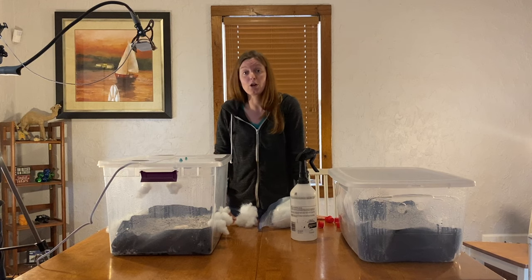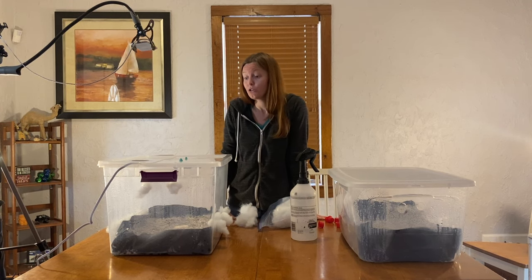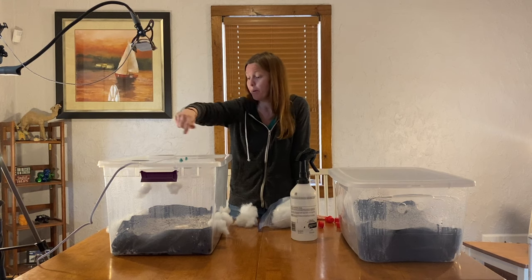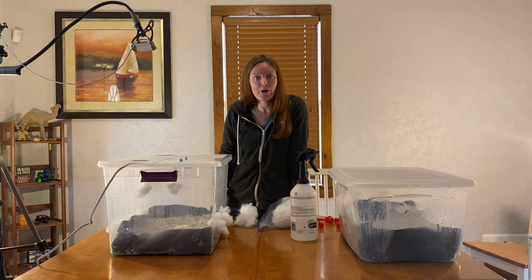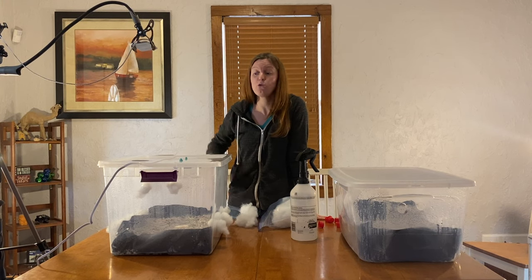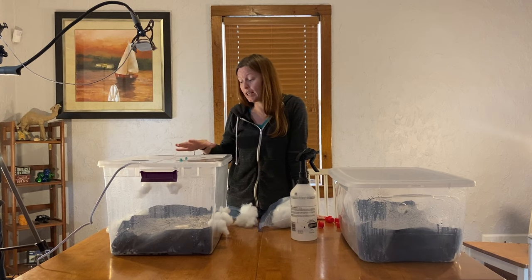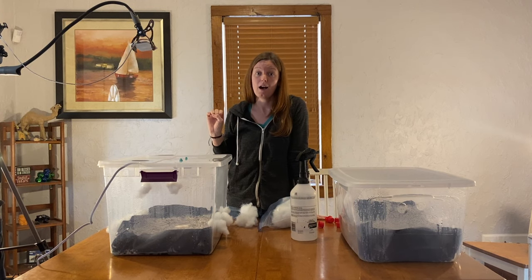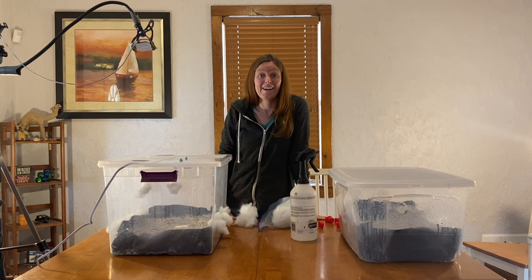Every day you want to open your monotub in the morning, spray the outside of the tub, and then fan it. Then right before bed or in the afternoon, spray your mushrooms and fan them again. This is going to keep your mushrooms really healthy and they're going to continue to keep growing. Thank you guys so much for watching, and if you have any questions please feel free to put them in the comments.